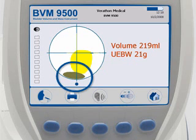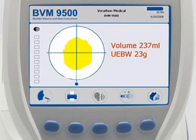By re-aiming, you can ensure you have captured the bladder fully inside the ultrasound cone. If the patient's bladder volume is between 150 and 400 milliliters, the BVM9500 will automatically calculate ultrasound-estimated bladder weight, bladder wall thickness, and bladder surface area.